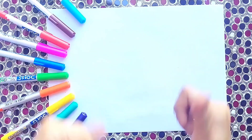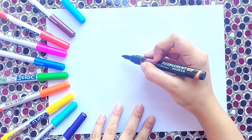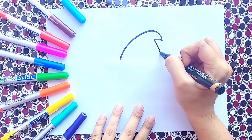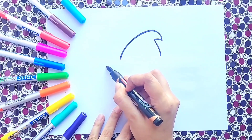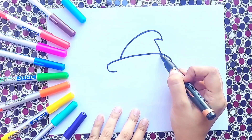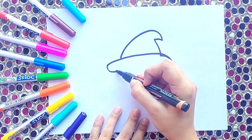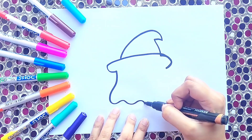Hello kids, today we are going to make a cute little ghost. First we are going to make a cute little head for our ghost. Now we are going to make our ghost body.